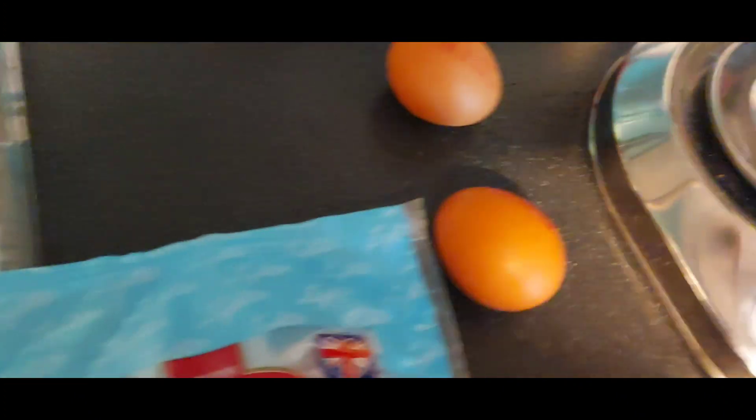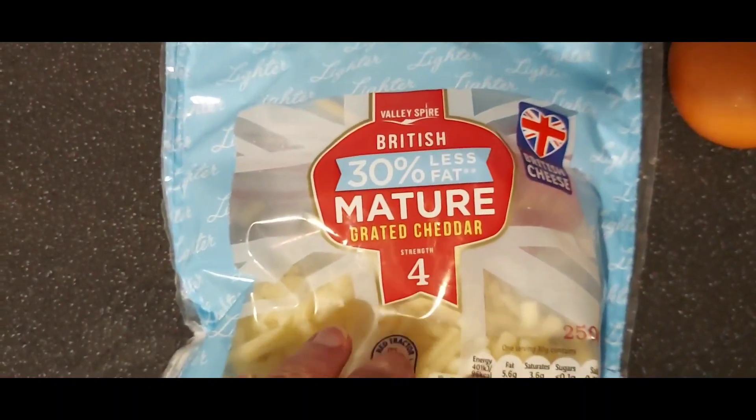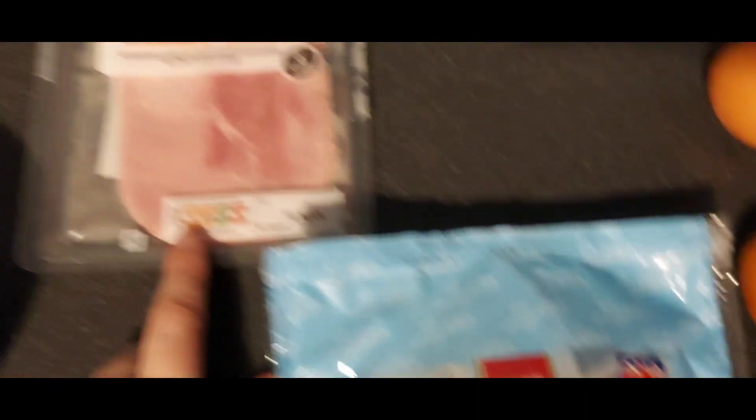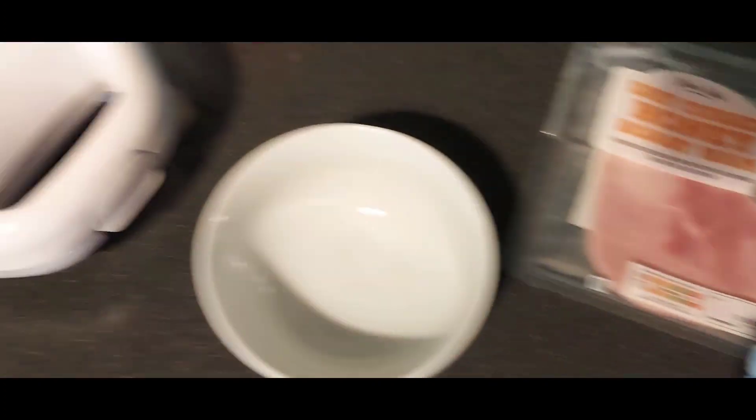I'm making omelettes in my omelette maker for breakfast. I'm going to make two small omelettes rather than one fat one because I'm not sure how much the omelette maker holds. I've got two eggs, 30 grams of 30% less fat mature grated cheddar, and two honey roast ham slices which I'm going to chop up. My omelette maker is preheating.